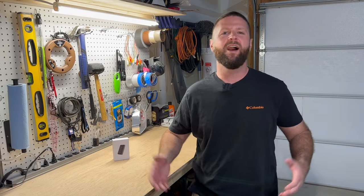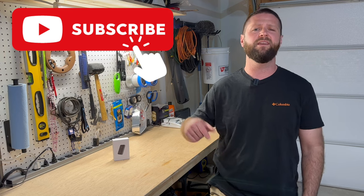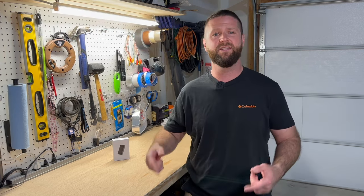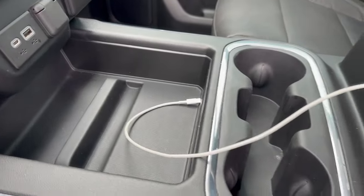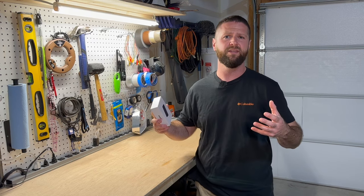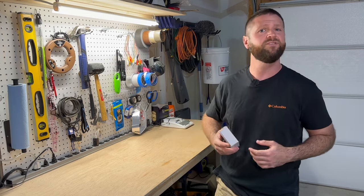Hey guys, welcome back to the channel. I've been doing a ton of mods to the outside of my Trail Boss. Now it's time to take care of something that's been frustrating me inside the Trail Boss since I bought the truck, and that's wired CarPlay. I'll be checking out this Carlin Kit 3.0 — I'm going to unbox it, see what comes in the kit, and see how well it works on the Trail Boss.